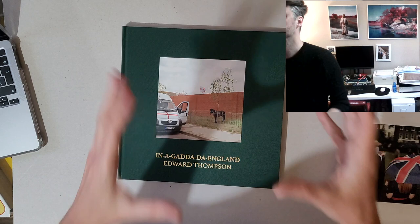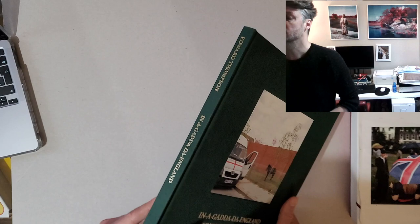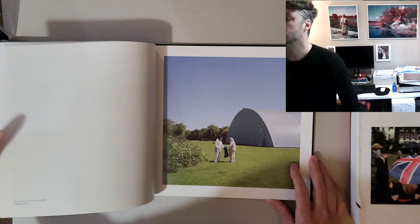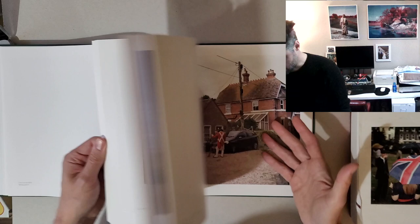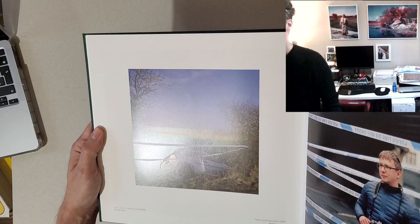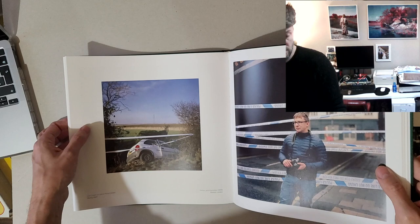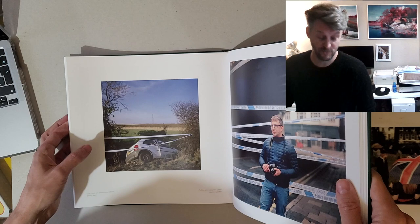What you're looking at here is my last book, 'Inner Garden England.' It's a hardback printed book with a tipped-in photo on the cover, nice gold foil text, and gold foil text on the spine. It's printed on a silk paper. There are lots of different paper stocks you can print on, but I went for silk because the photos were kind of shiny without being shiny on the paper. You can use varnish to get this effect, but it costs more money, and sometimes varnished books stick together if they're not left to dry properly.